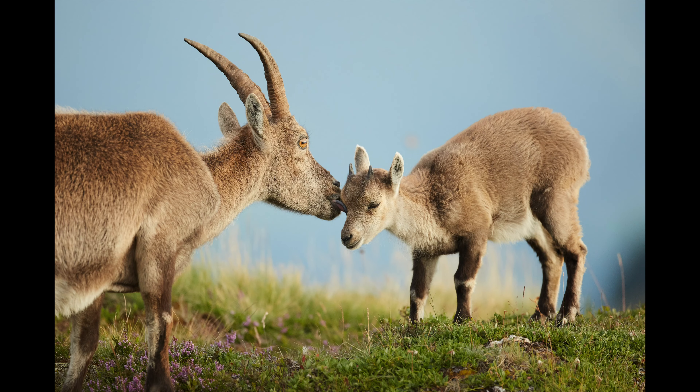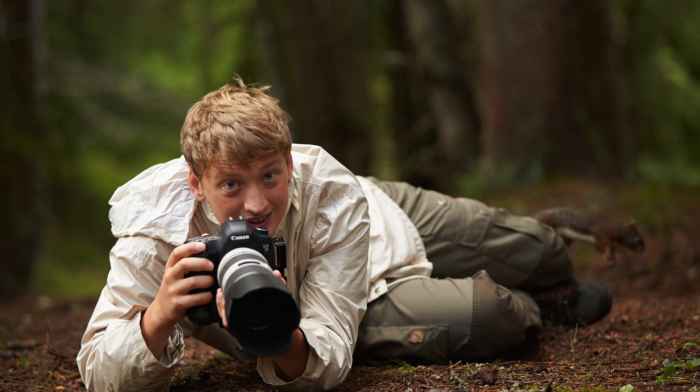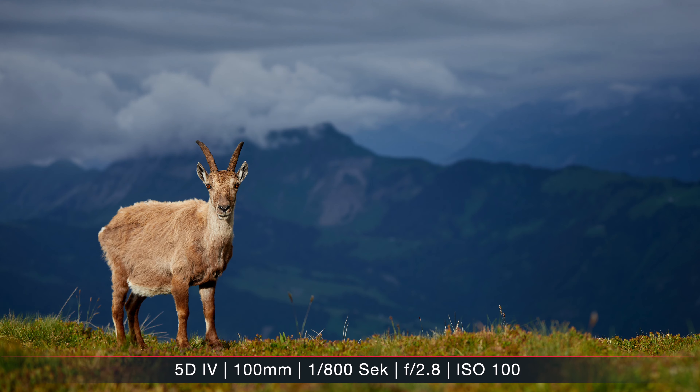I shoot mostly bird and other wildlife species, and for this, for years I have been using mainly my EF 600mm f/4 as my long prime lens and then a 70-200mm f/2.8 as a shorter zoom lens, in case the animals were a bit less shy and I could approach them closer, or I wanted to include a bit more of the environment.